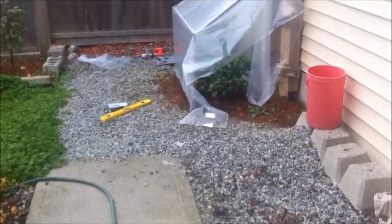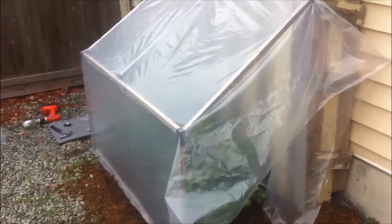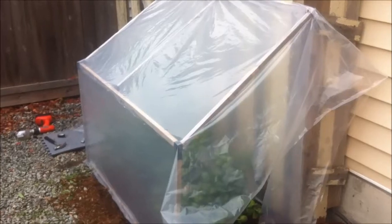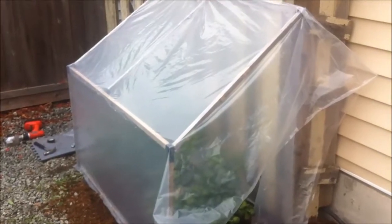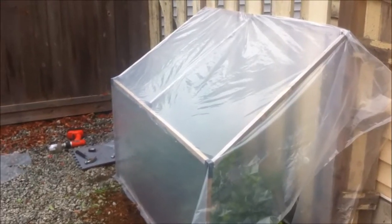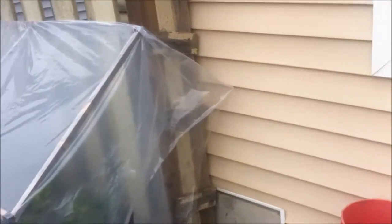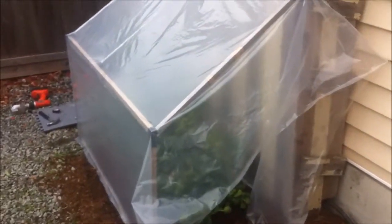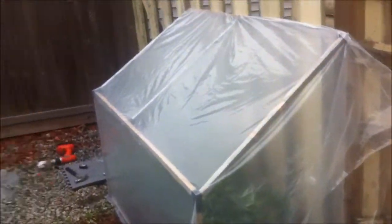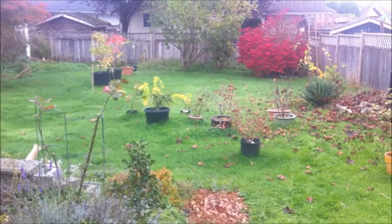Once I get this little temporary greenhouse done, if the temperatures get really low, I'm going to look at the thermometer over the next month. I may be putting a string of Christmas lights in there to add some actual heating, but I'm hoping that I don't have to. After I get this done, I'll have all the critical time-sensitive stuff done, because the citrus are the ones where temperature is a big issue. Then I'll start working on planting some more of my other plants that I brought from the patio.